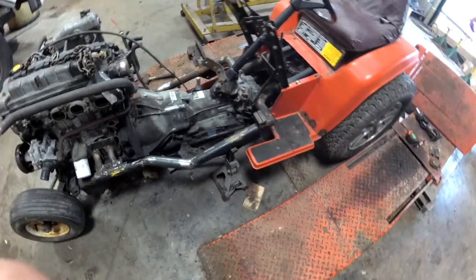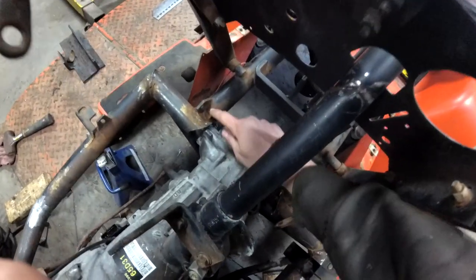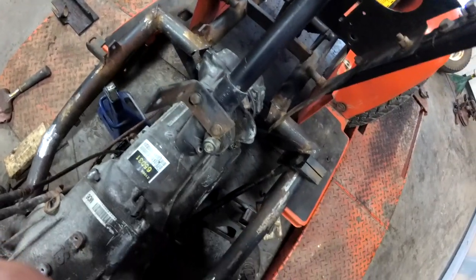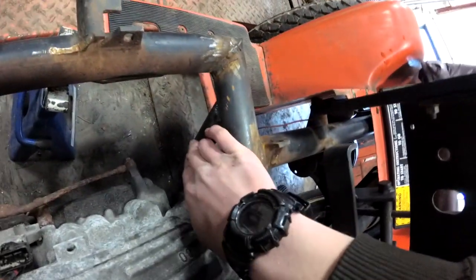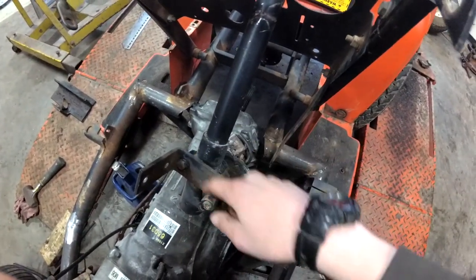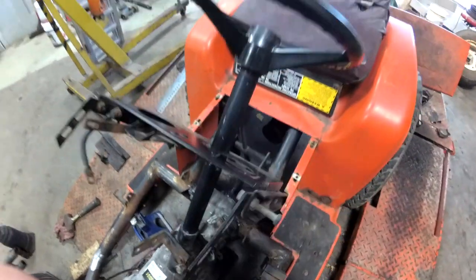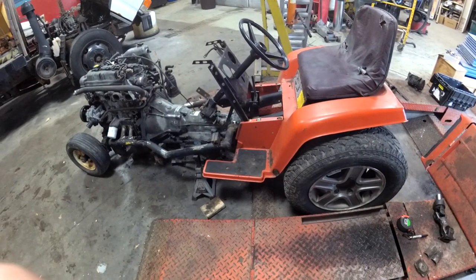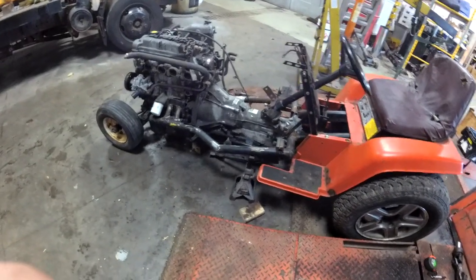I'm probably going to have to get that made, but really I'm just going to take and make a loop here out of the same one-inch tubing that I did the tranny mounts out of. It's pretty strong stuff, so I'm going to do a loop across there to make the mount for the steering box. This should hopefully be a shorter part than the last one, but who knows.